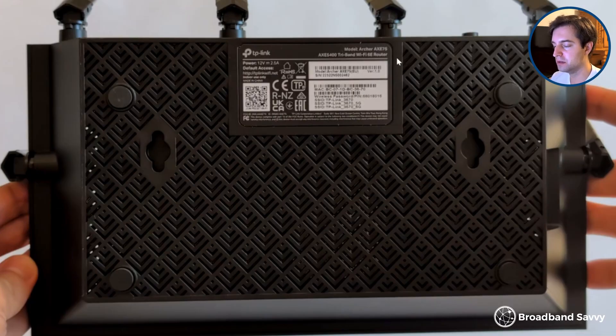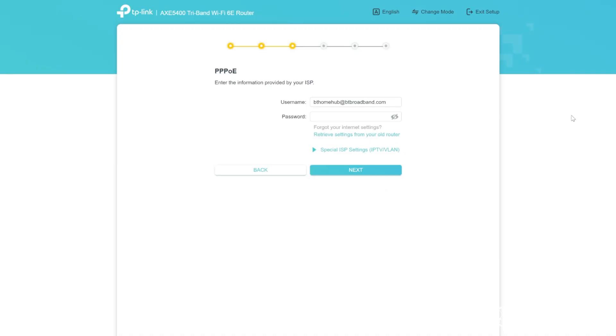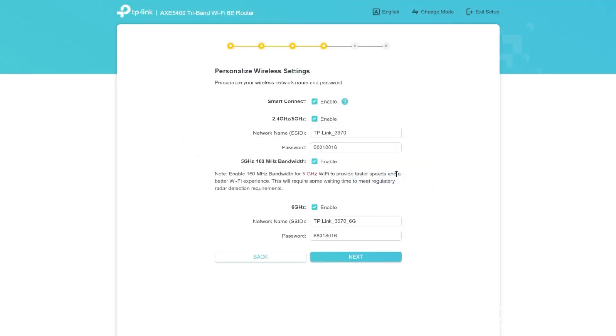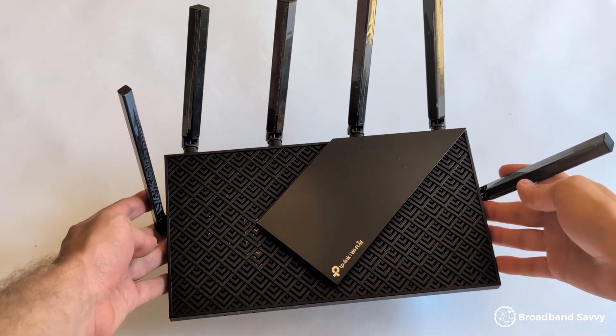First, log into Wi-Fi using the login details printed on the base of the router, then go through TP-Link's setup wizard, which we found to be pretty intuitive. The main thing you might struggle with is setting up your PPPoE settings — basically a username and password you have to enter as an Openreach customer to connect your router to your ISP. These details are not individual to each customer; you can just find them online. Like other BT and EE customers, we put in bthomehub@btbroadband.com with no password and moved on through the wizard. At the end, it'll update firmware on the device, ensuring you're on the latest software with the latest security patches. The router will then take a few minutes to reboot and you can begin getting online.